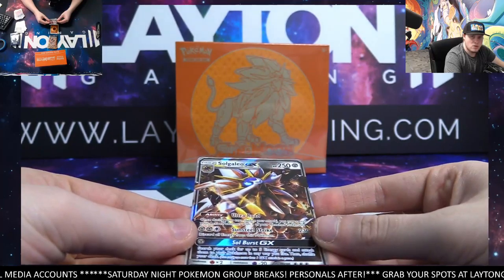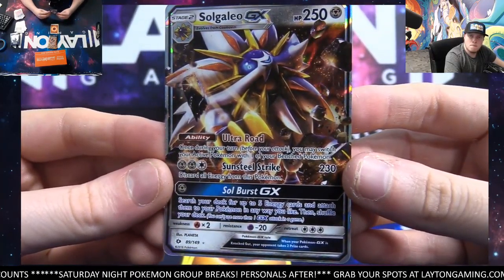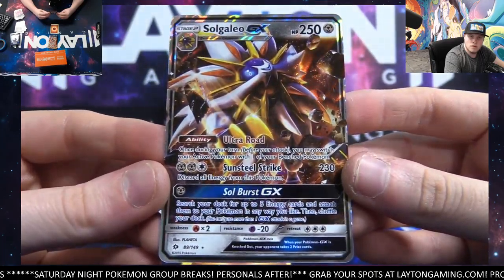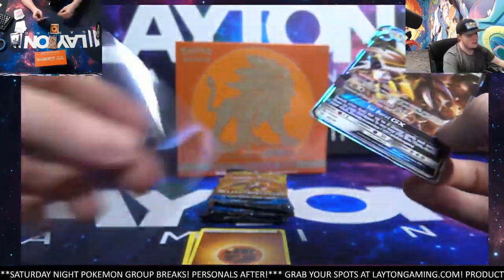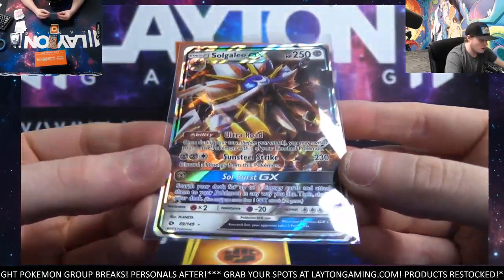There's SolGaleo in the background as well — very nice. Cool hit. Give you a look at that one. Very nice. Definitely some cards that we do not always see anymore. Base set Sun and Moon — pretty old set now at this point.